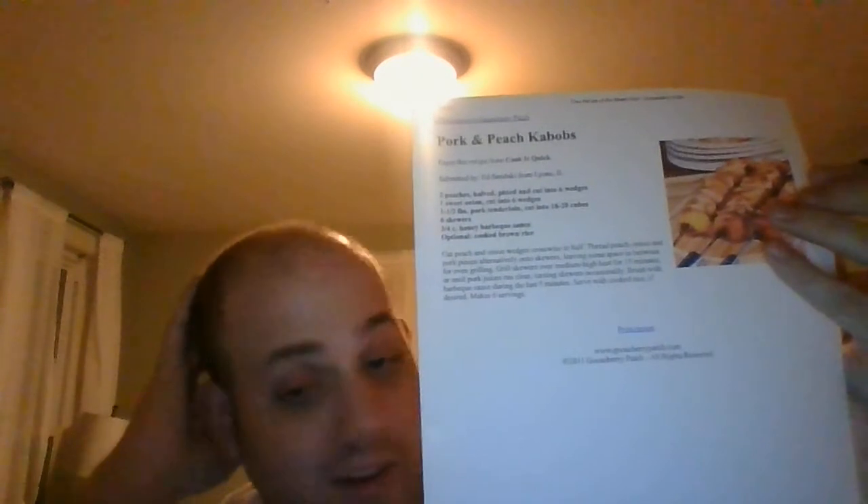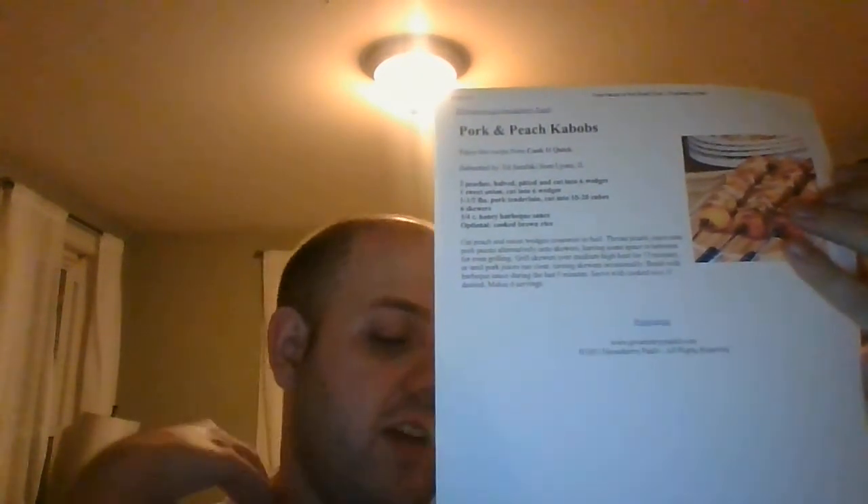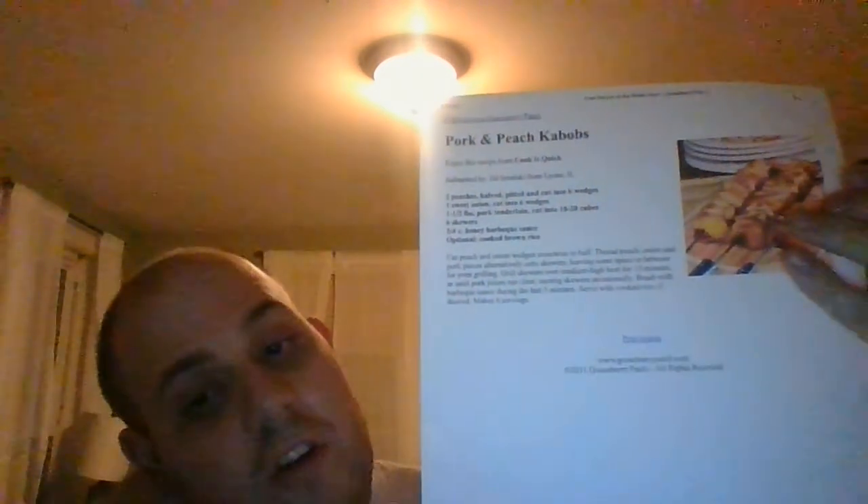Looking for a tasty way to grill a favorite? Then these pork and peach kebabs are definitely your ticket — your one-way ticket to flavor town. So give this one a try. Again, a big thank you to Ed Smolsky from Lyons, Illinois and Gooseberry Patch for giving us this recipe. I've got another peach recipe coming up, so stay tuned and don't go away.